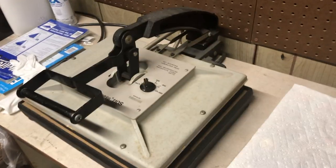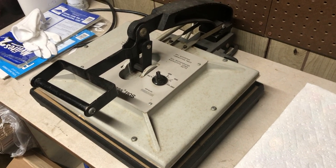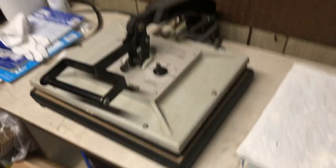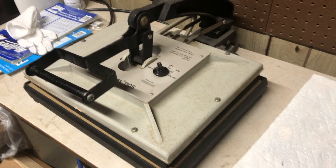Just close that lid, clamp her down, and 15 minutes later we'll check on the press. Once the 15 minutes are up, turn the press off and leave it — don't touch it. We're going to leave it in the press, still pressed down and still sealed, and let it cool off for 12 hours.